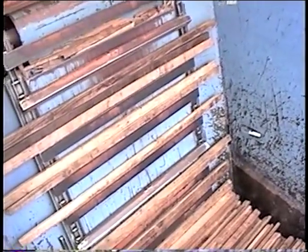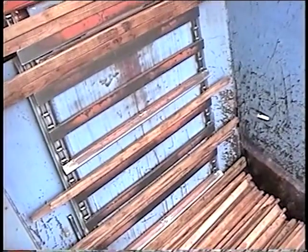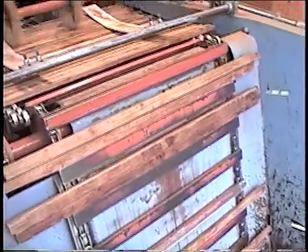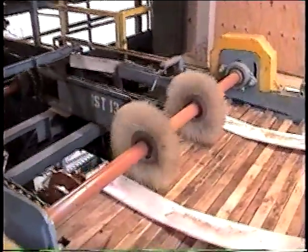Since mid-1998, all systems have featured a tong-style sticker feeder. This feeder is built under license from PLC Incorporated of Quebec, Canada. Gillingham Best has downsized the popular PLC board feeder system to fit the requirements for feeding stickers.